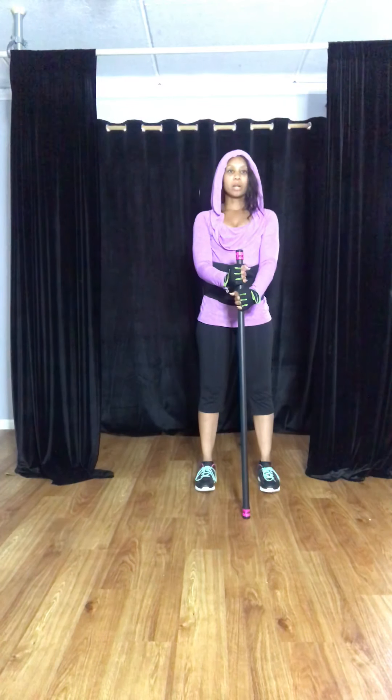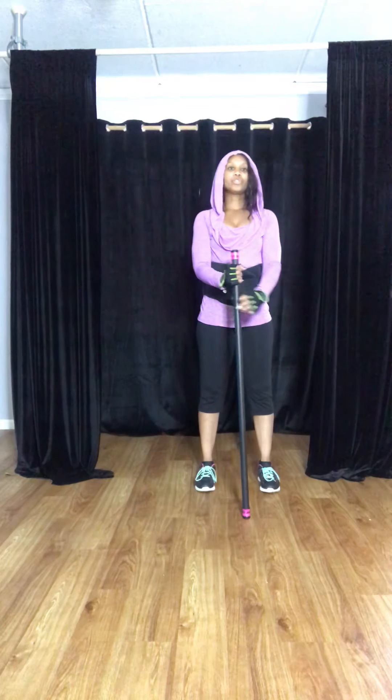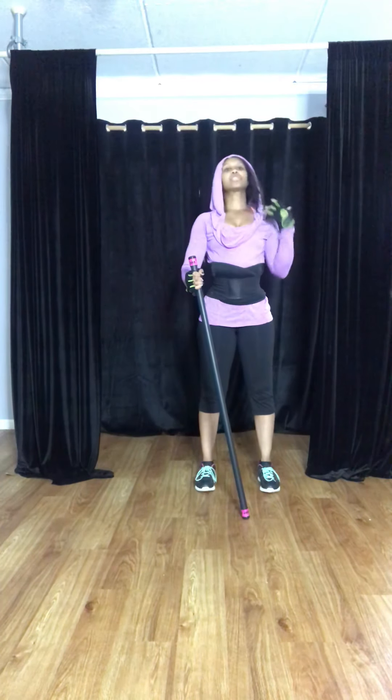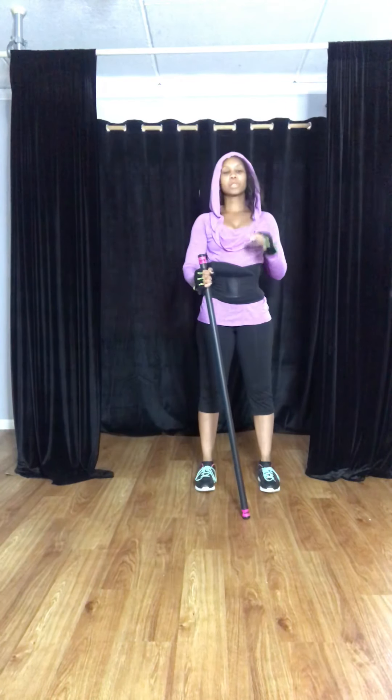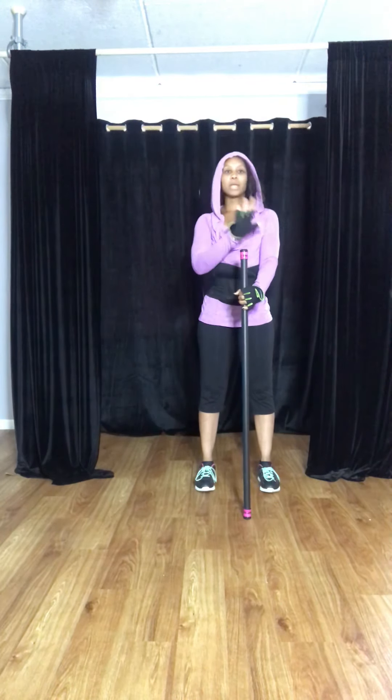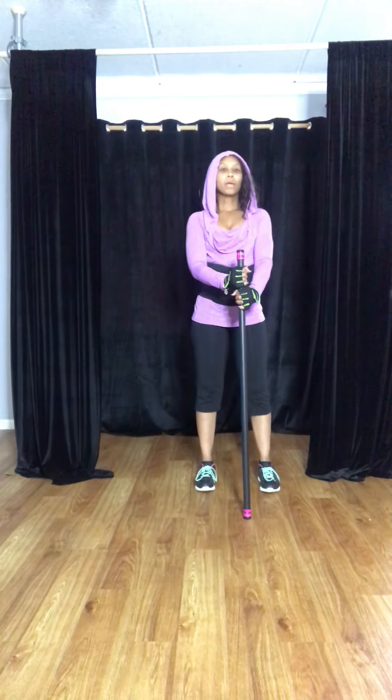Today we're going to get started with nine pounds for me and whatever you choose. I also have on my waist trainer, which is just something personal that I like to use. I would also consult your physician before you try any kind of new workout. So here we go.